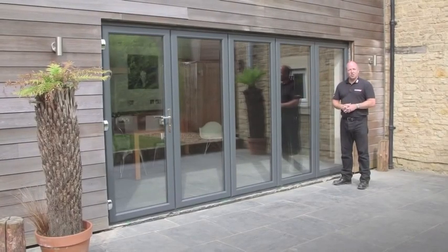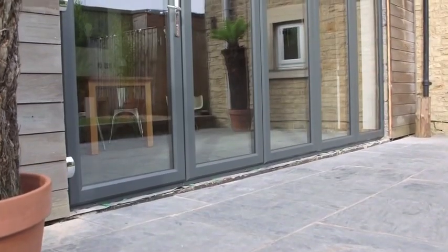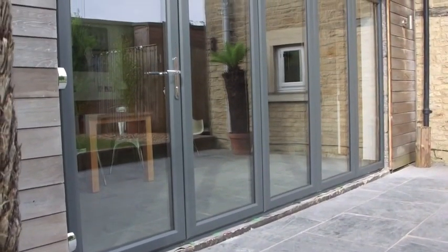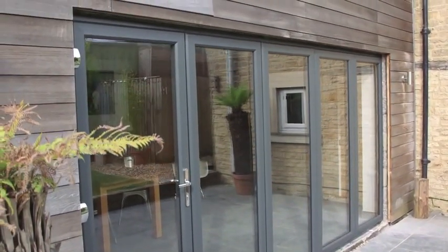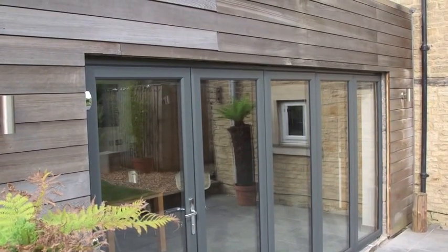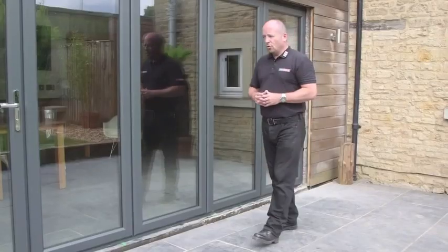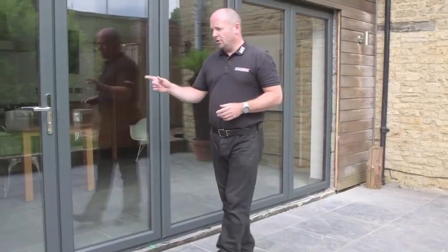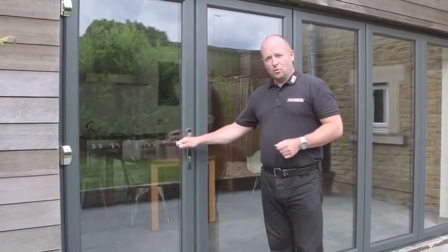This is the Dekernik New Wave door system. Each of the panels operates independently. So you don't see any connecting hardware, you don't see any flush fit shoot bolt handles, you don't see any guides on the bottom or on the top, or any face fix hinges. The only visible hardware you will see on a New Wave door is on the traffic door or the master door.